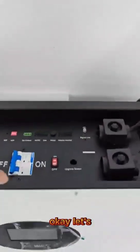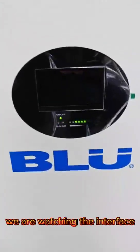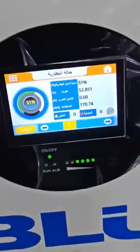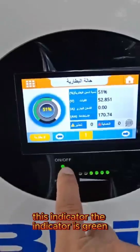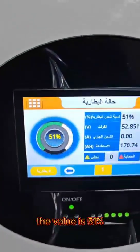Let's start watching for some seconds. We are watching the interface. This indicator — the indicator is green. That means it is started on. It's a digital show. The value is 51%.